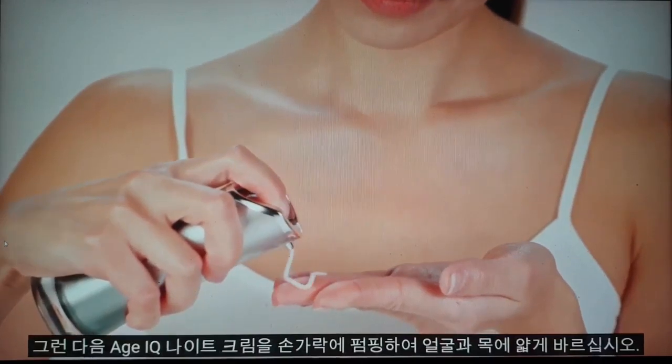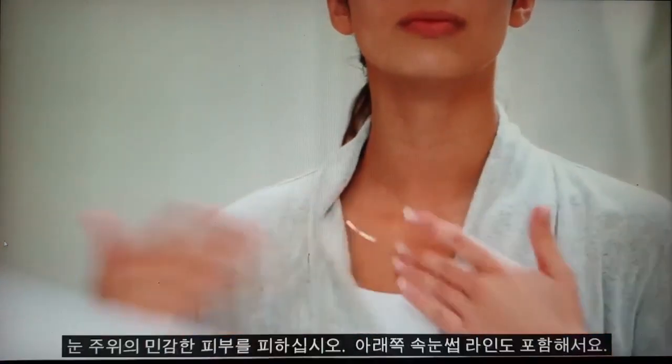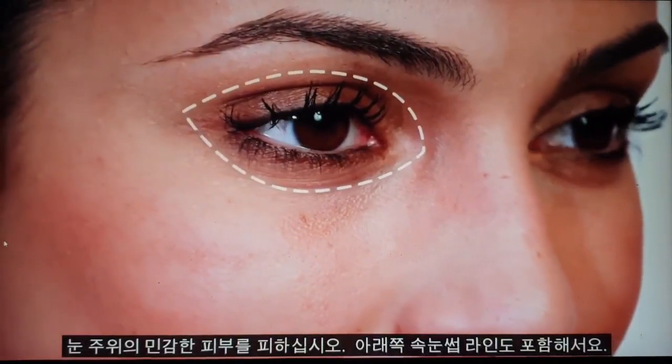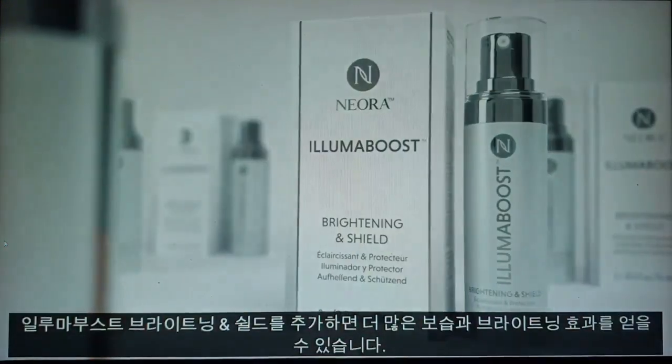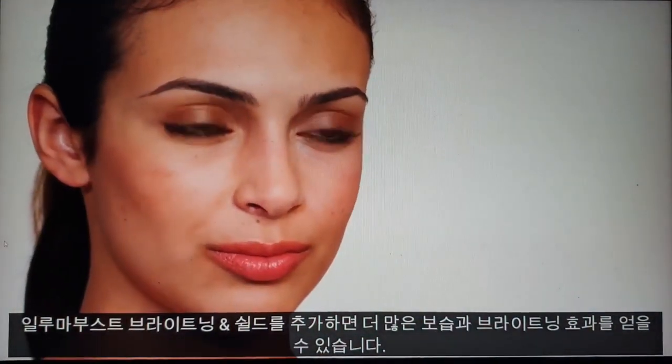Then pump Age IQ Night Cream onto your fingers and apply a thin layer over your face and neck. Try to avoid the sensitive skin around your eyes, including the lower lash line. Remember to add a Luma Boost Brightening and Shield for even more moisturization and increased brightening.